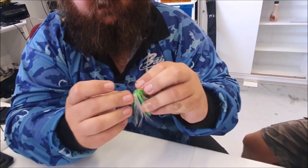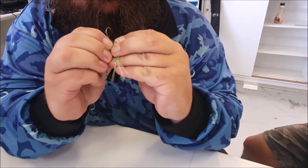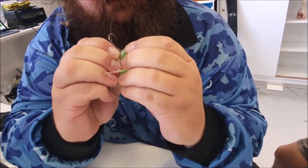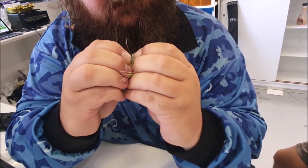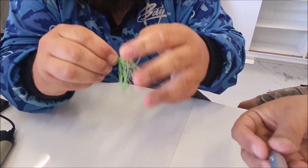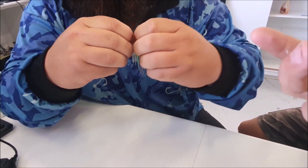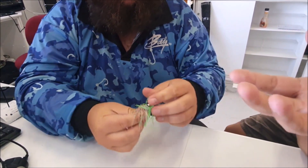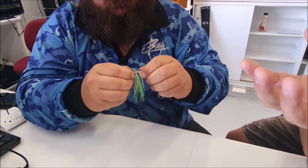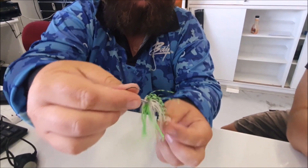And then it's a matter of squeezing it over that headlock. Push it down firmly, and the headlock actually prevents it from coming back off. So anything with a headlock — even Nitro jig heads and stuff like that also have a headlock — it prevents the jig from moving down. So it's clipped in and sitting nicely.